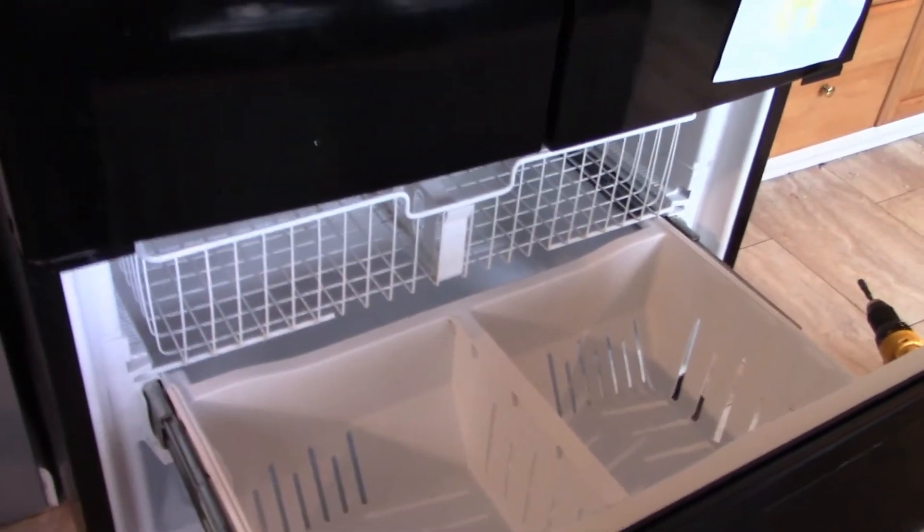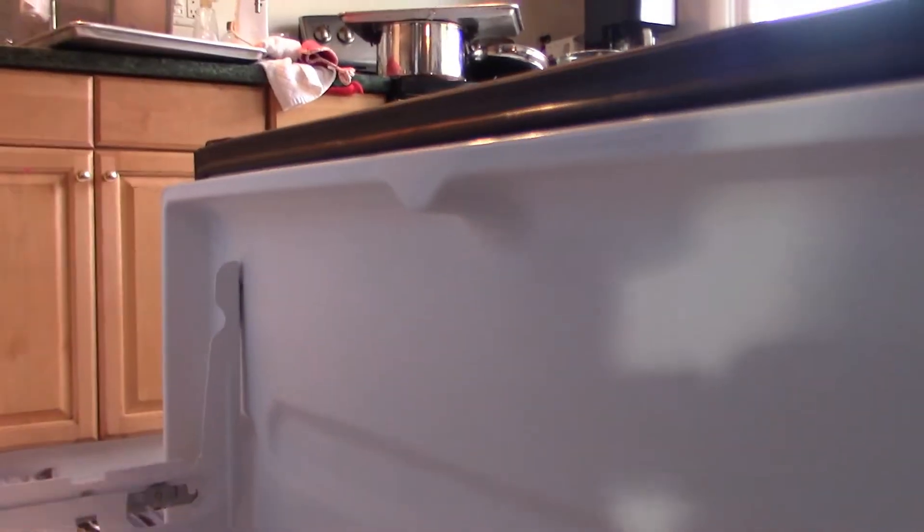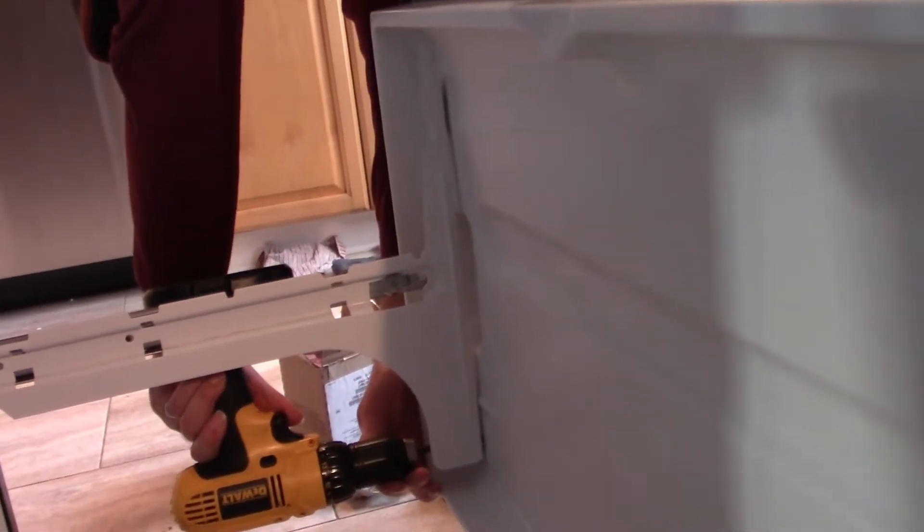First, we're going to open the freezer — all of our work will be done here. This basket will pop out; set that aside. I'm going to unbolt the door — there are four quarter-inch screws, one, two, same on the other side. These screws don't have to come all the way off; you just have to loosen them and then the door will lift off. Two on that side, two on this side, and the door lifts out of the way.